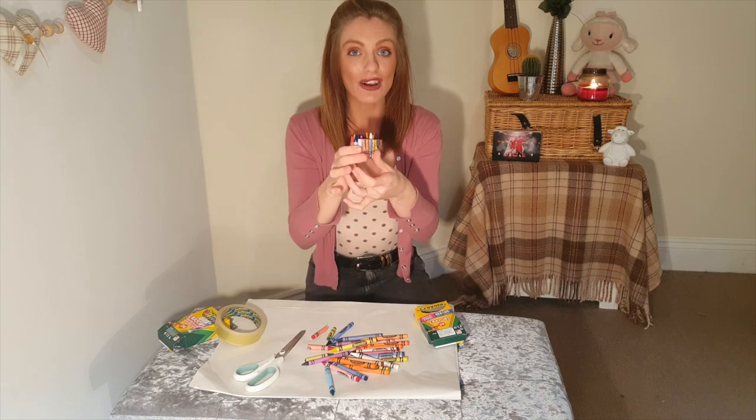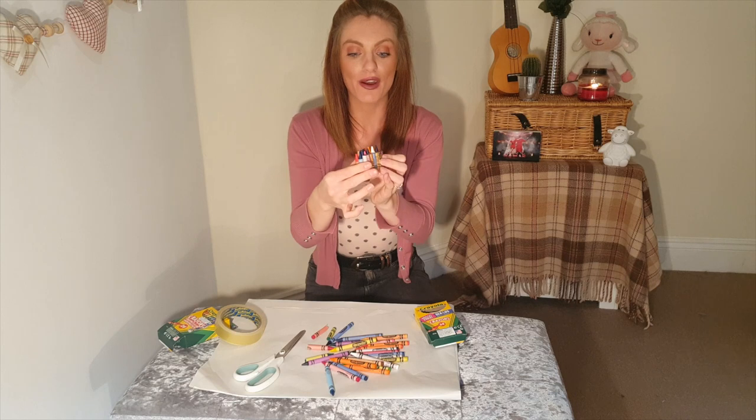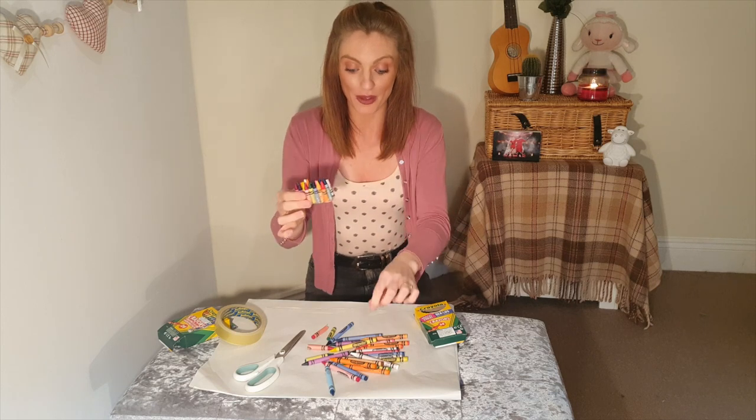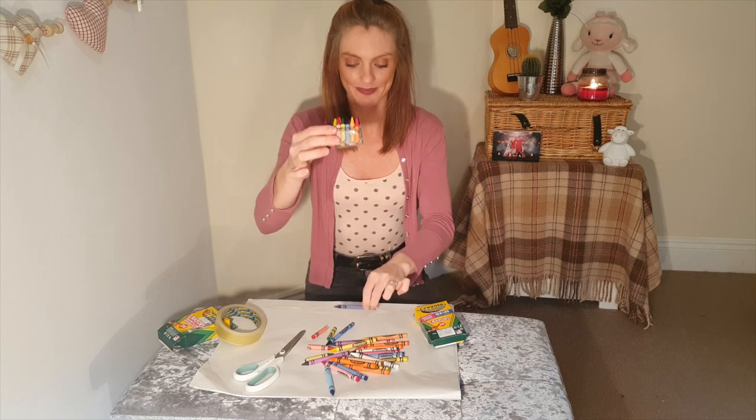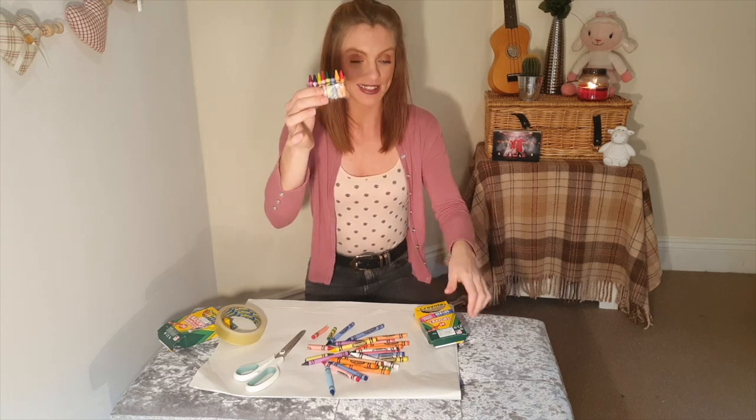So once they look like mine and they're all chopped and a lot smaller than what they were before — that's the size difference. And you put them together with your sellotape so they're not going to move, they're not going to fall anywhere. That's nice and compact.